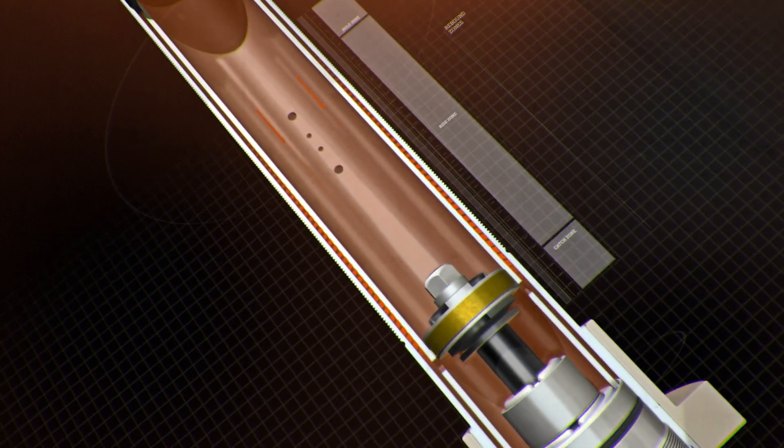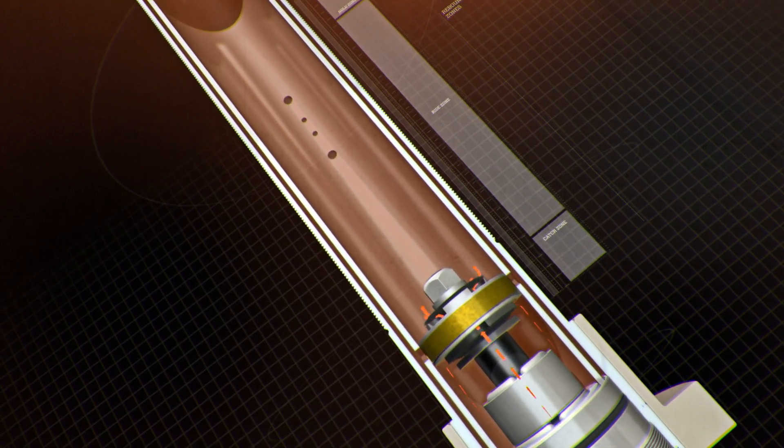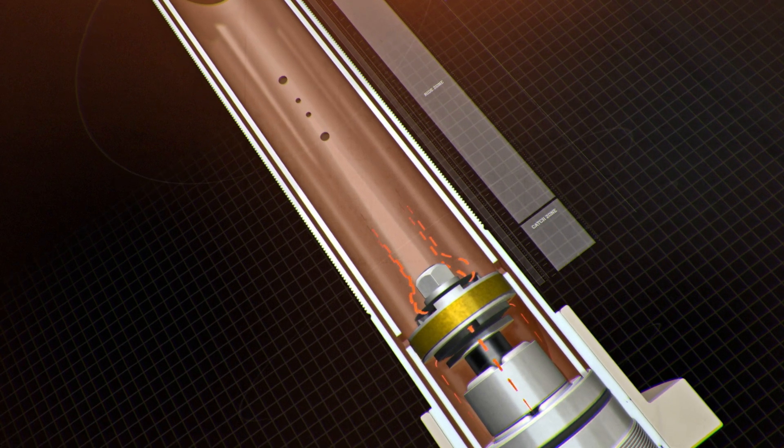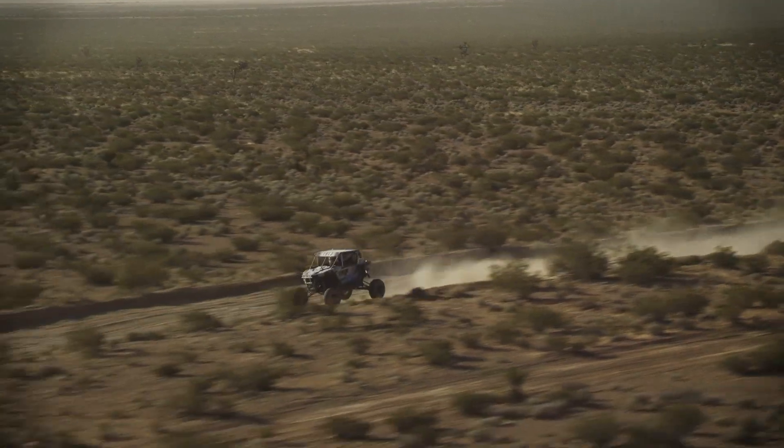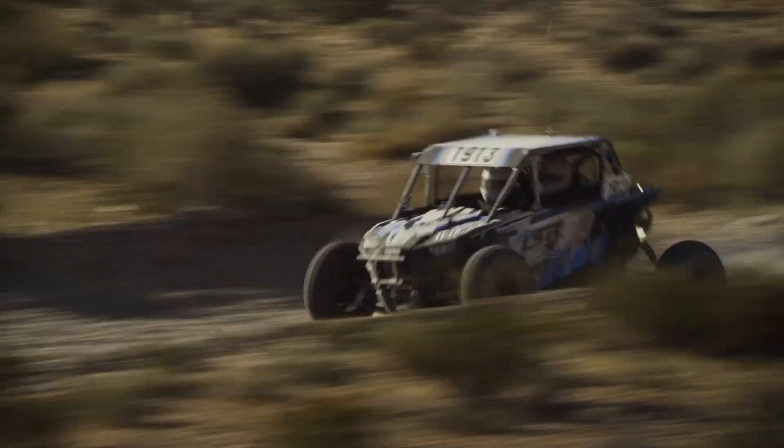As the piston travels past the refill holes into the rebound catch zone, the fluid is now forced to flow through the piston's rebound valving at full force, creating firmness that prevents harsh top-out loads.